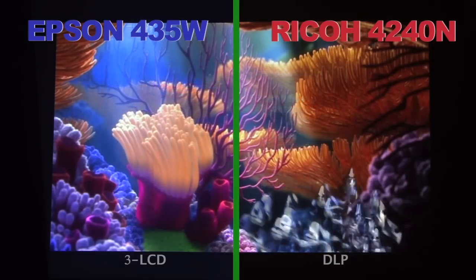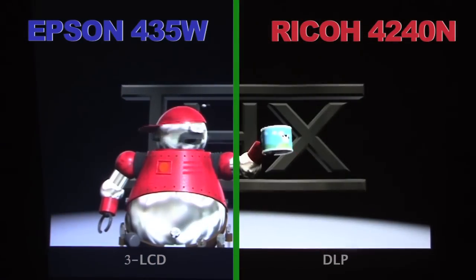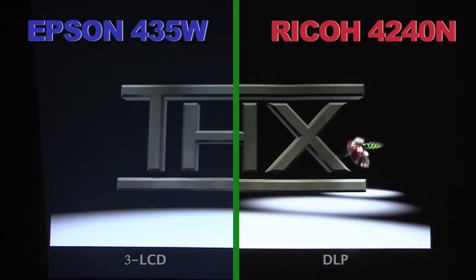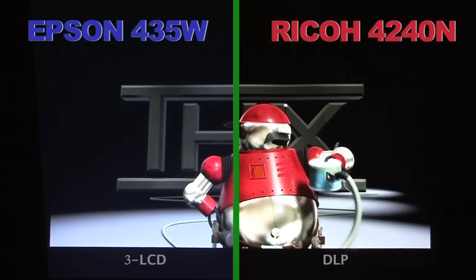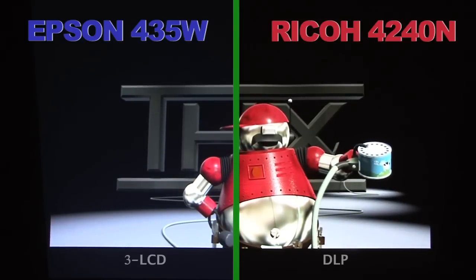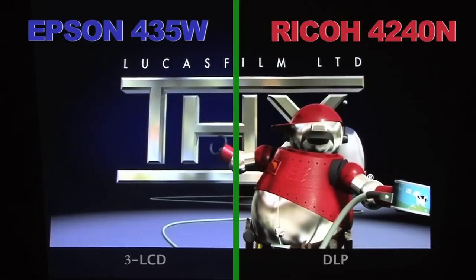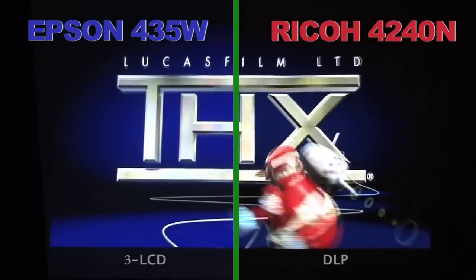The DLP engine also contributes to the Ricoh's overall lower power usage and smaller size. DLP technology is now in everything from handheld LED and laser-driven Pico projectors to IMAX 3D HD Cinema projection systems. DLP is particularly well-suited for 3D, and though you may not have an application for it right now, the Ricoh projector does have 3D projection capability already built in. We can only speculate that at some point in the future, Epson will eventually have to get on the DLP bandwagon, but for now the Ricoh projector has the upper hand.